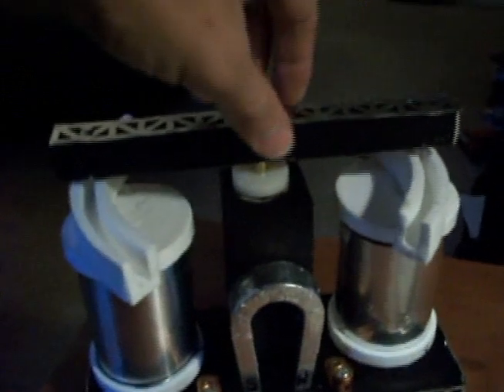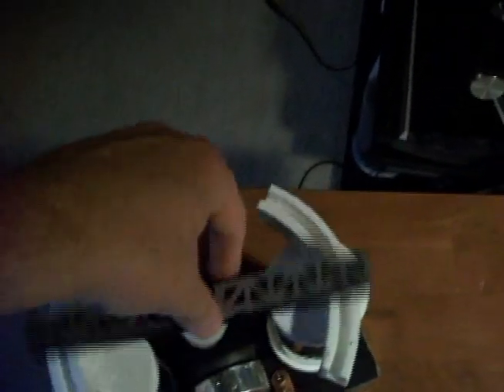This is where I'm at now. Pretty much finished with the basic construction. The arm would spin back and forth like this — back and forth. To charge it, you'd do it by hand, and then it would move back and forth by itself after charging.